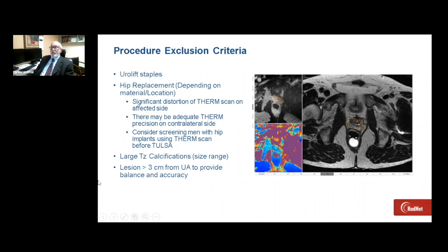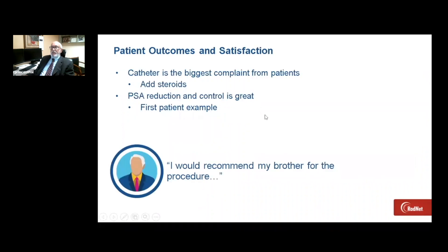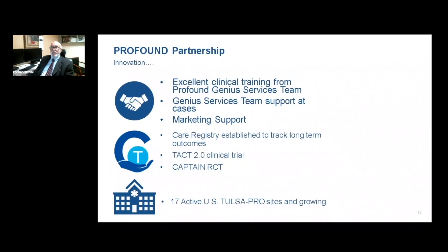Tulsa is able to treat a range of tissue from three centimeters from the urethra, so if the lesion is greater than three centimeters, we may not get appropriate heating and oncological control. Our first patient walked into the center at 7:30 in the morning and left by 11:30 just with a Foley catheter and had an excellent outcome. In fact, his brother was recently diagnosed with prostate cancer and he's recommending this treatment for his brother.